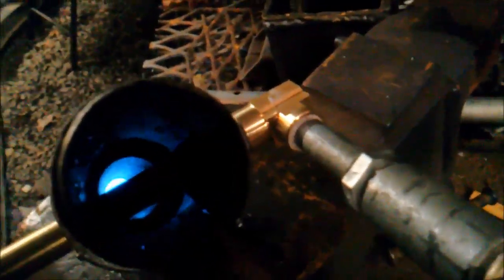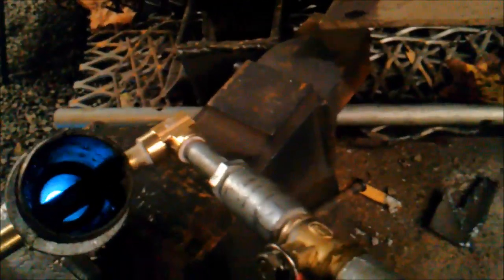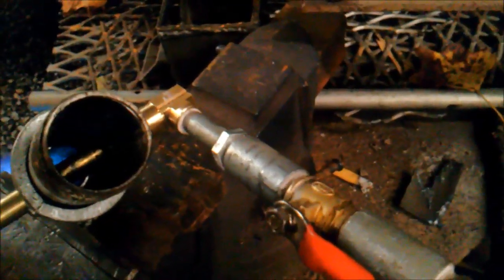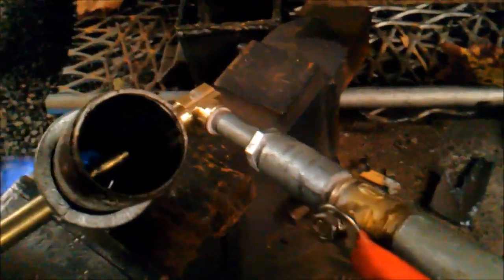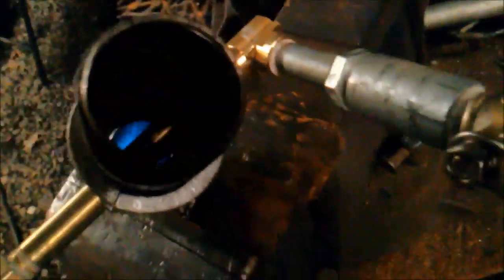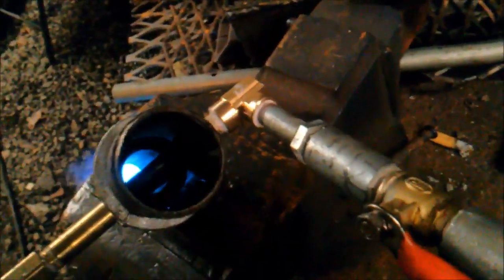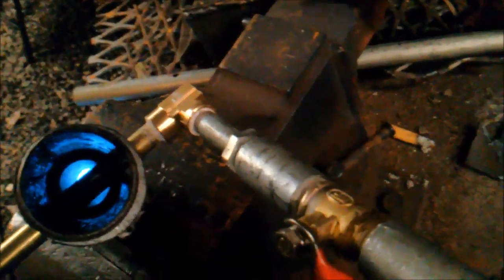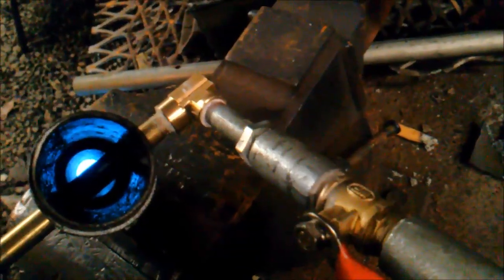Just in case somebody's interested — down the pipe, that's a number 60 drill, 40 thousandths, 0.040, drilled in that copper, and it's shooting dead down the center of that pipe. It's only burning — you look in there, it's hard to see it all the way down there, but that line you see down there is a bell reducer, so it's only burning right at the bell reducer.